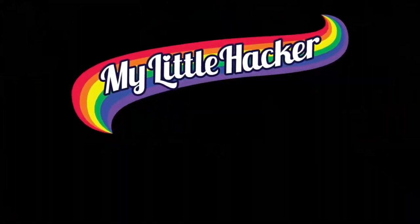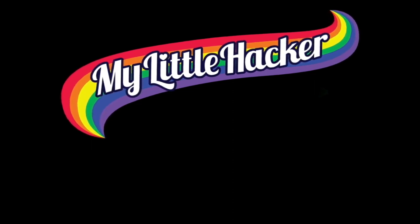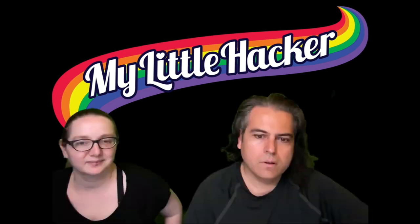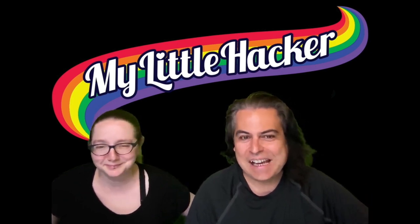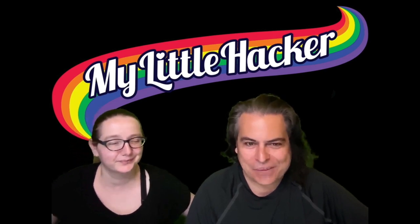My little hacker, my little hacker, building with you is magical. I'm going to start with the good news — here's a video of a happy child and a happy mom after it was working. That was today, so I'll start with that and then work back from there.